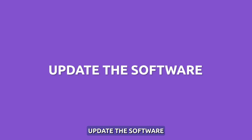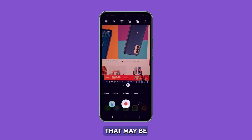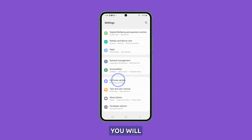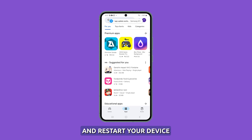Update the software. Installing the latest software updates optimizes system resources and provides fixes for any camera bugs that may be causing overheating. To update software, navigate to the settings menu and select software update. You will then have the option to download and install any available updates. Simply follow the prompts to complete the installation and restart your device.